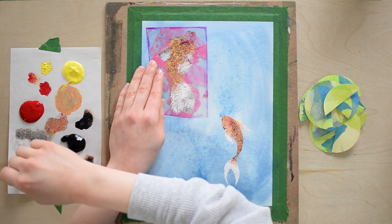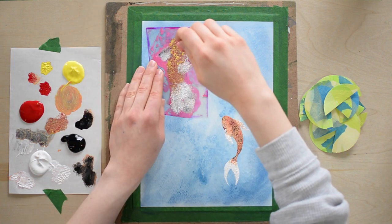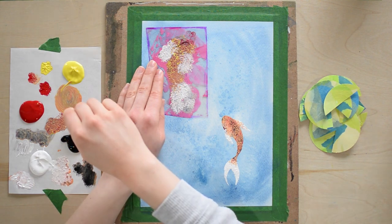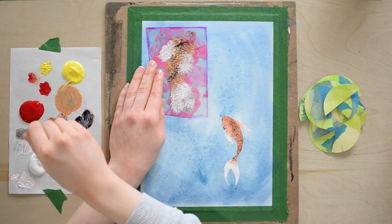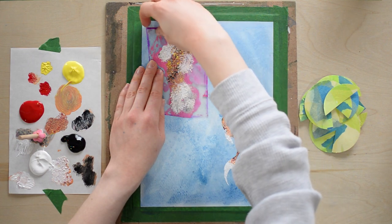I just wanted to brighten up those side fins and the tail a bit, so I'm going in with a bit more white over top. Very nice. And then just adding a bit of black. That's perfect — I'm going to lift up my stencil now and it should have a very pretty fish.